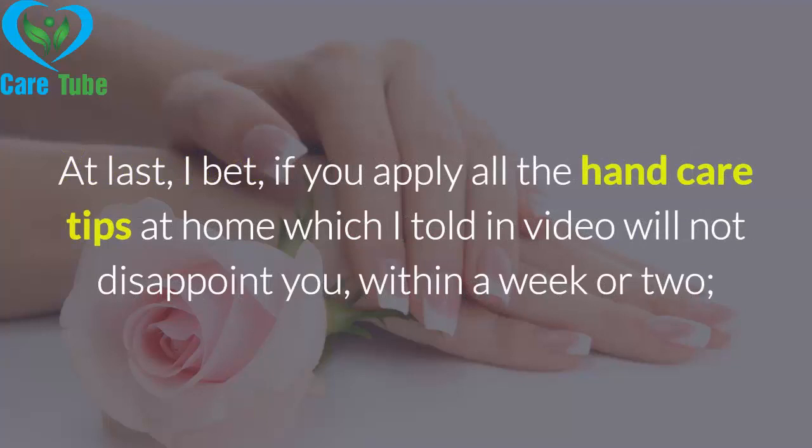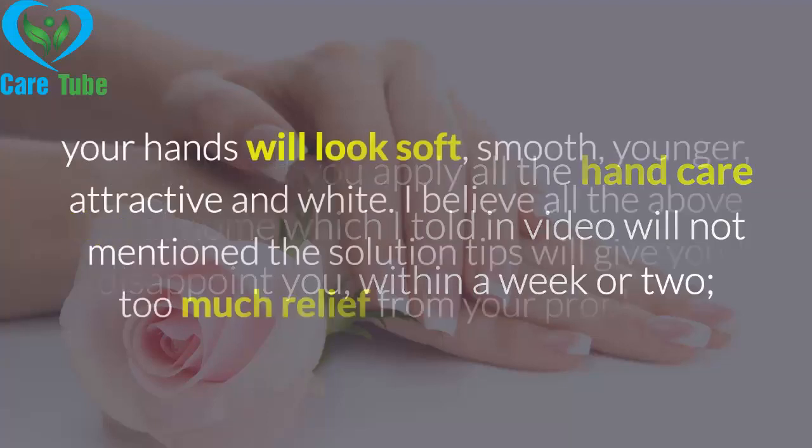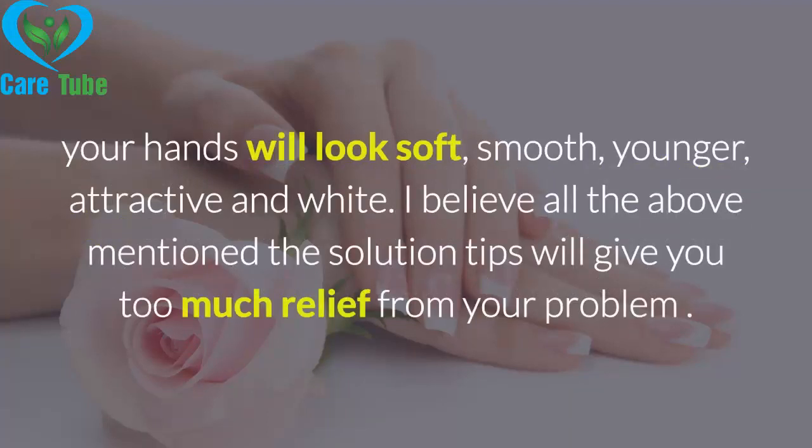At last, I bet that if you apply all the hand care tips at home which I told you in this video, they will not disappoint you within a week or two. Your hands will look soft, smooth, younger, attractive, and white. I believe all the above mentioned solutions and tips will give you great relief from your problem.